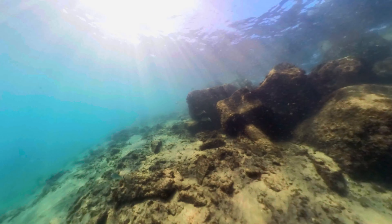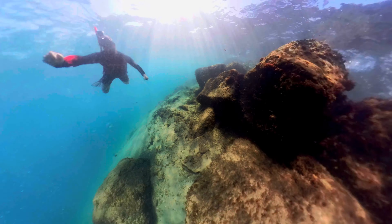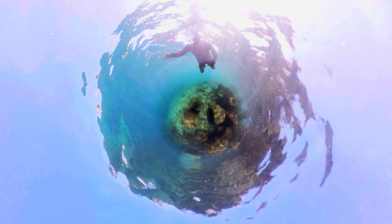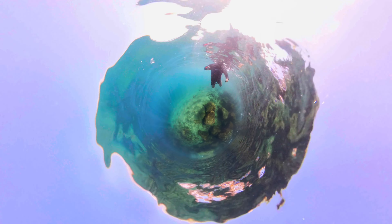The Insta360 invisible dive case — what a great accessory to have for your Insta360 X3 if you want to get those crazy underwater shots just like this. Then you need this dive case. Hi guys, and welcome to my channel. Today we're going to be talking about the Insta360 X3 invisible dive case — how to set it up and how to get crazy shots just like this.